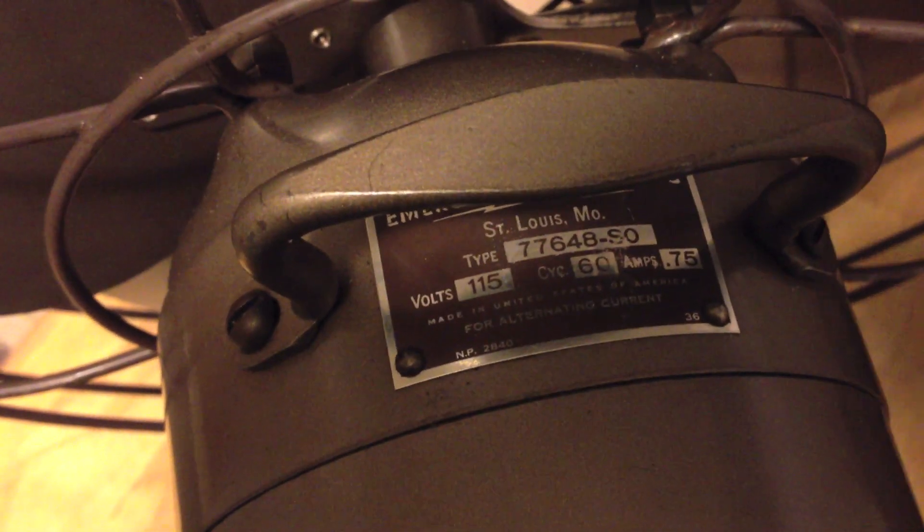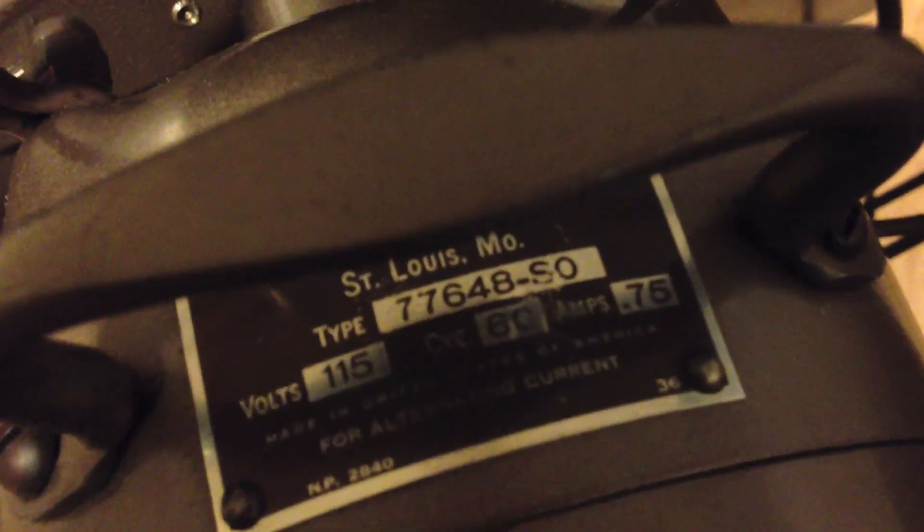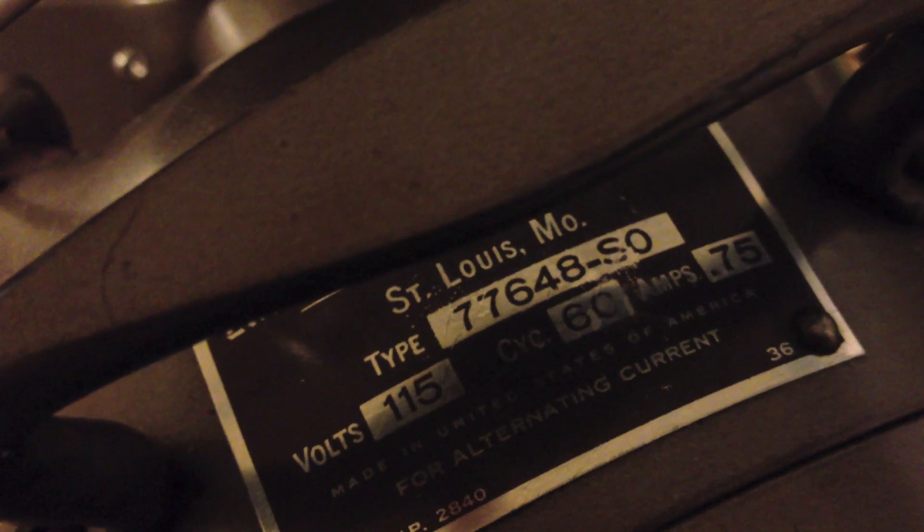I was trying to find some information on this particular model. It's model 77648-S0 — I wasn't sure if that was an S or an 8, but yeah, that's an S.